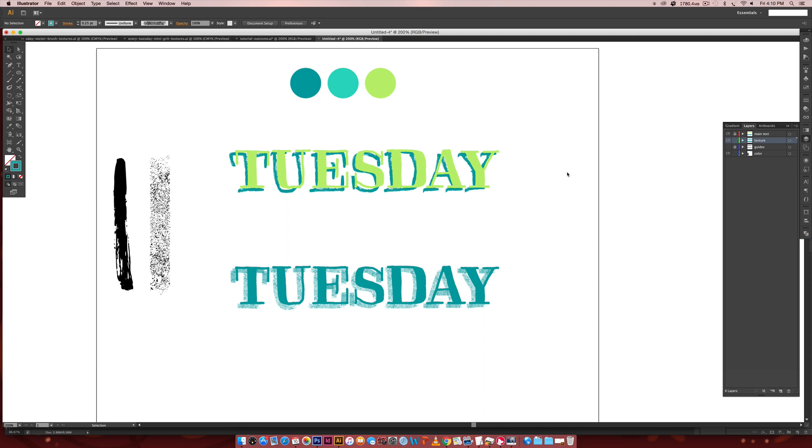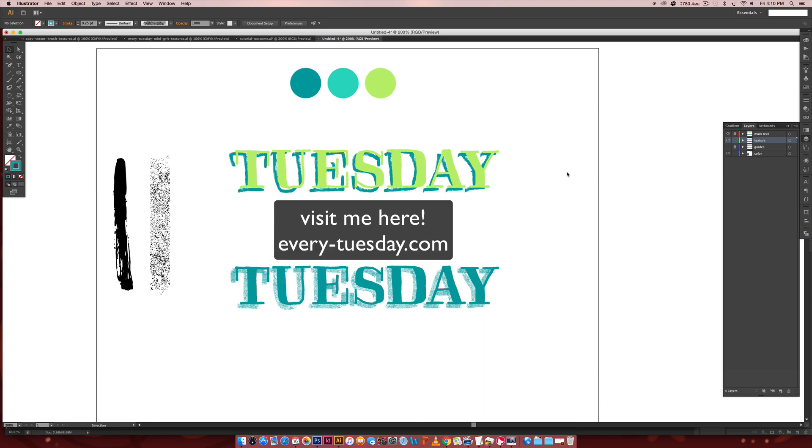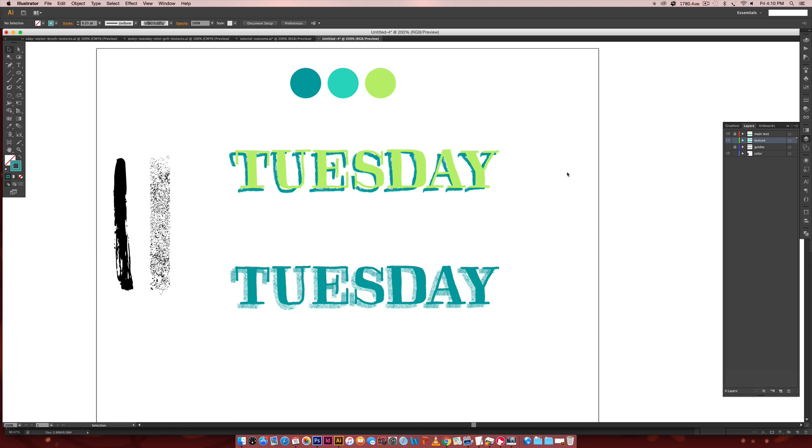If you enjoyed this tutorial, please subscribe — I release a new design tutorial every single Tuesday. Don't forget to head over to my blog every-tuesday.com for even more design tutorials and a bunch of design freebies, including the free mini grit texture and the free vector brush textures — I'll leave links in the video description. Click on those, pick them up for free, and test out these new techniques right away. Thanks so much for watching and I will see you next week.